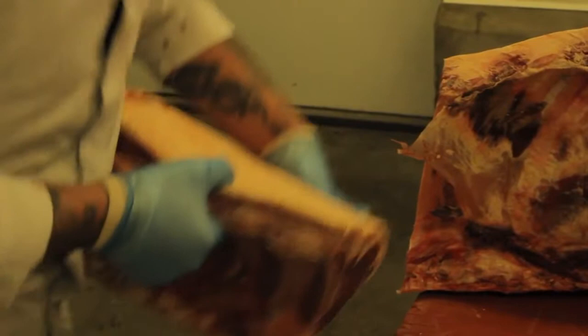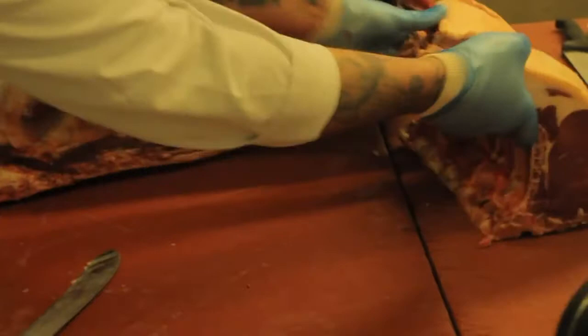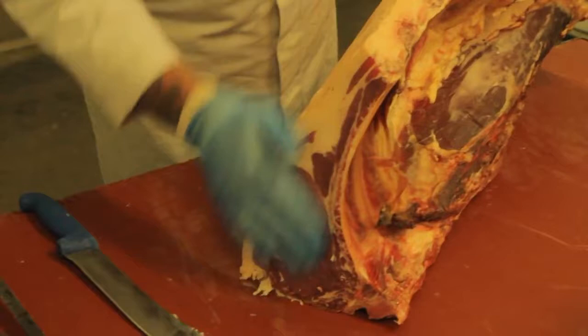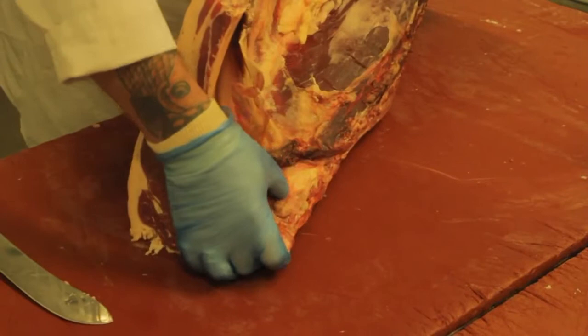That's the rib which we'll bone out in a little while. This now leaves us our rump, our fillet, and our sirloin — which as you can see is a real nice one. So the next thing I'm going to do is take our fillet and hand it over to Dean.